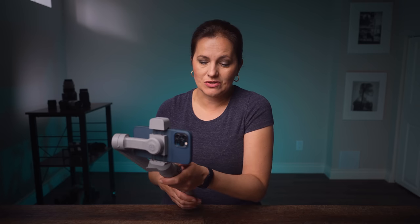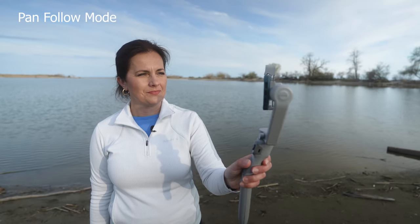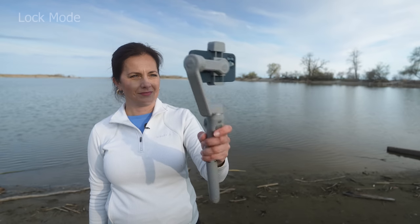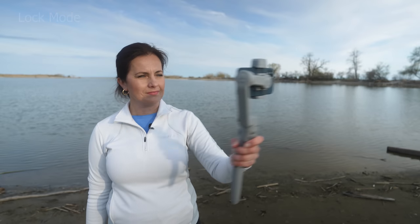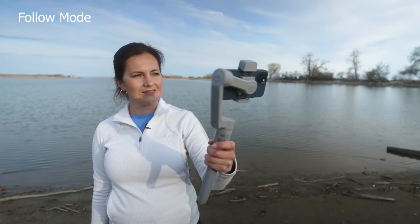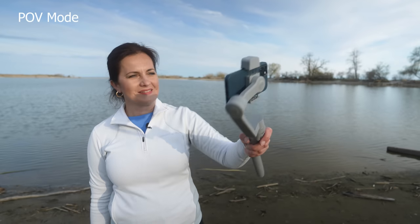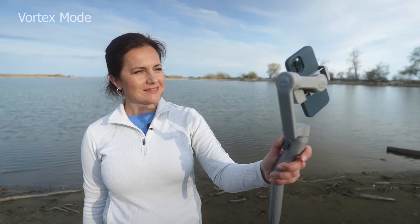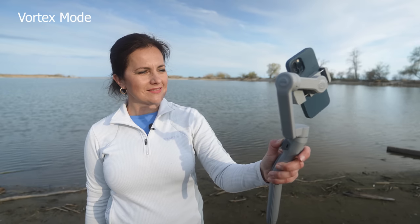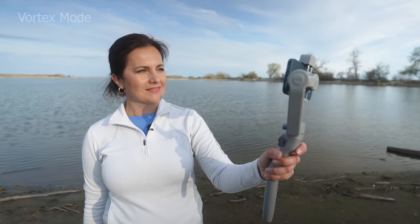Being able to switch between modes directly on the gimbal is huge because that means you can film in pretty much any app. So what modes do we have? Pan follow mode where you can go only left and right. Lock mode where all motors are locked. Follow mode where up, down, right, and left movements are unlocked. POV which is like an airplane mode. And when you press one more time, the POV starts flashing — that means when you press joystick up or down, it will spin into vortex mode.